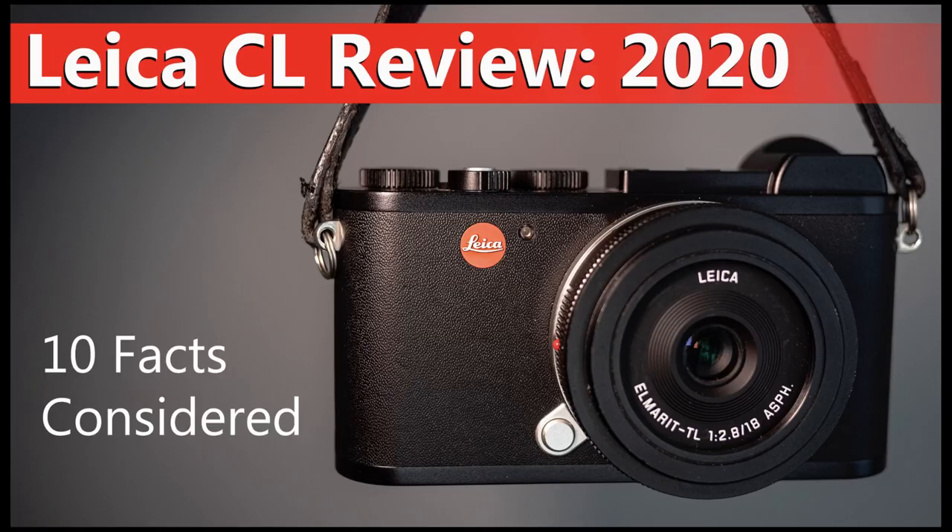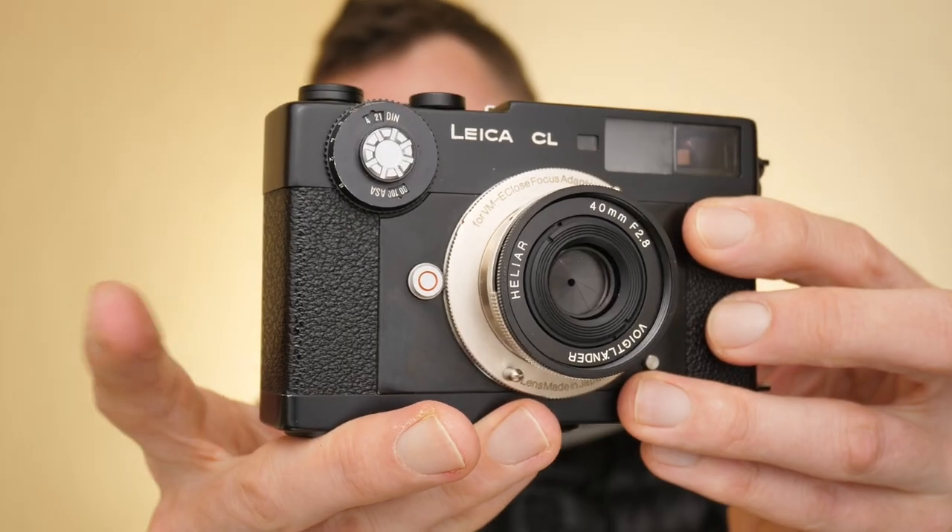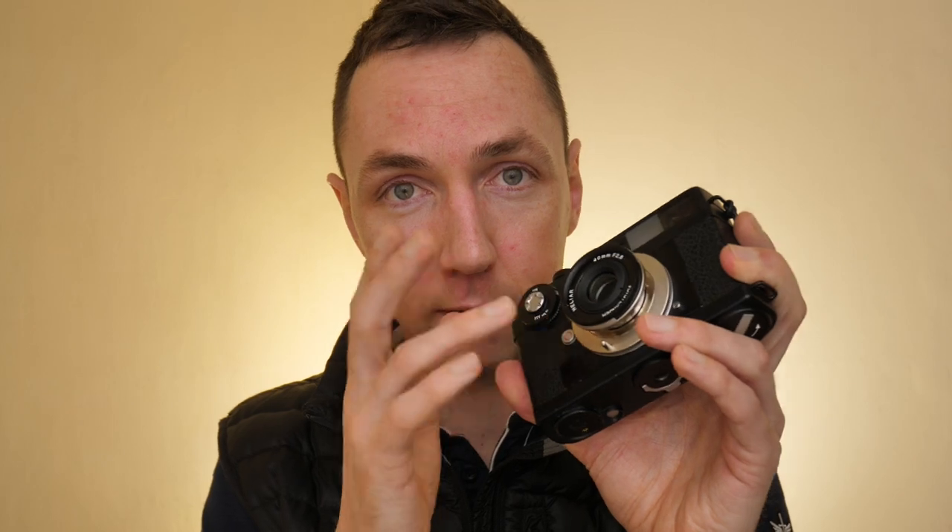If you're a Sony shooter, keep watching because you can use this lens on your Sony cameras. If you use Leica M mount cameras and don't mind shooting at infinity, stay tuned. And if you shoot with any L-mount cameras — that could be the Leica CL, Leica SL, SL2, TL, or cameras like the Panasonic S range — this is also relevant. In this format you can only use this lens at infinity since it doesn't have a helicoid, but the main reason I bought this lens was for the Leica CL digital camera.